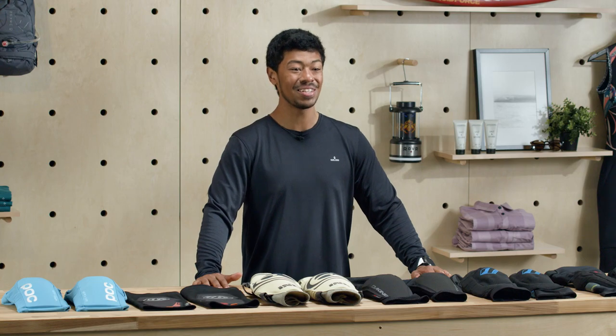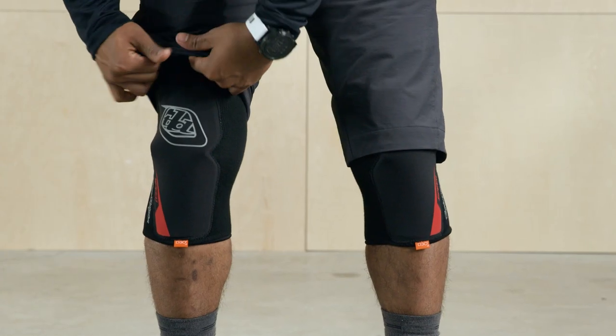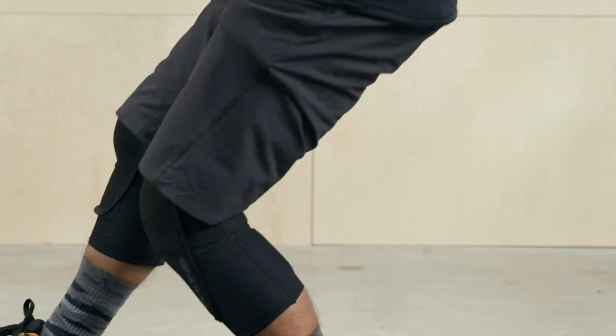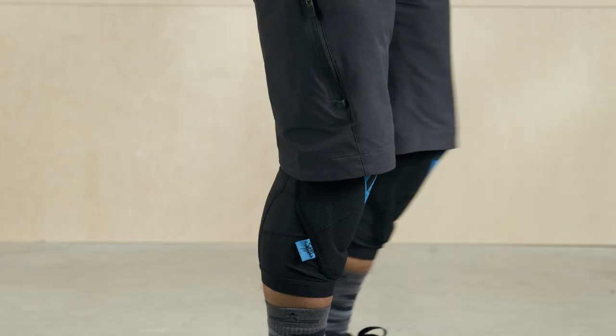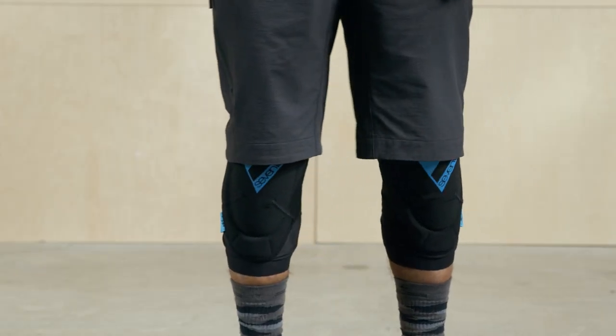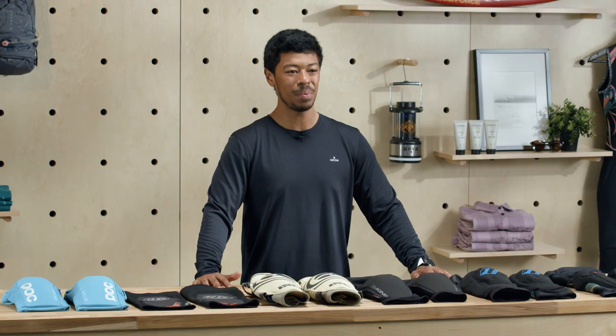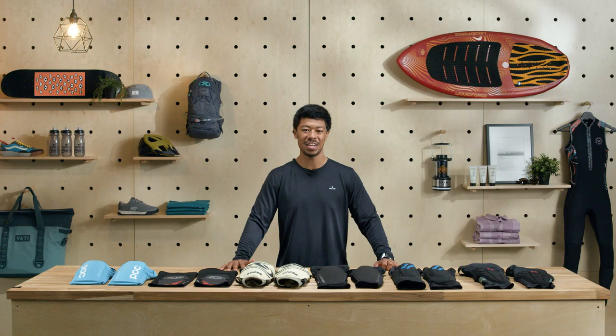Nowadays, there are tons of knee pad options ranging from low profile sleeves to full on hardshell knee pads for downhill riding. In this video, we'll break down our favorite mountain bike knee pads for all around trail riding — pads that feel great during the climb and protect you on the descent. Leave skinned knees behind and check out our top mountain bike knee pads for 2021.